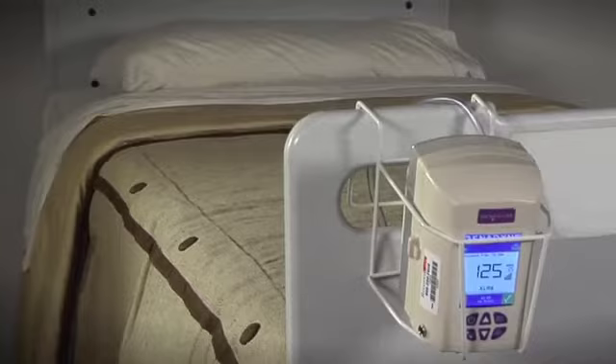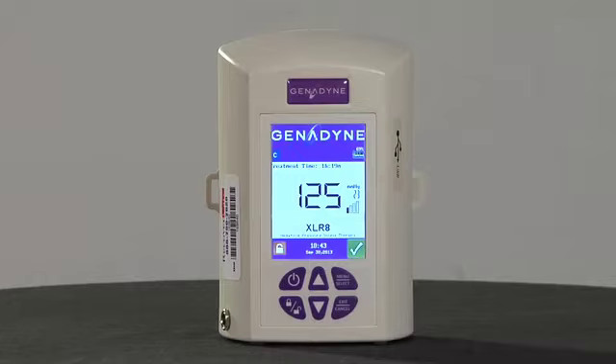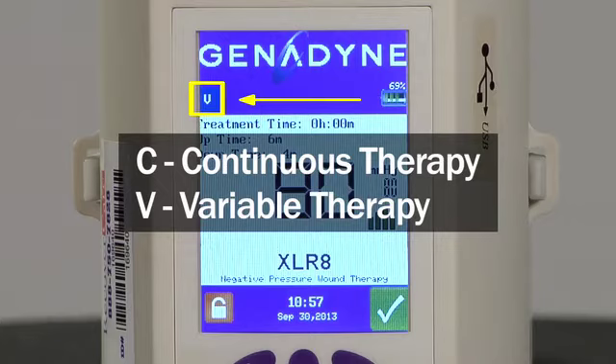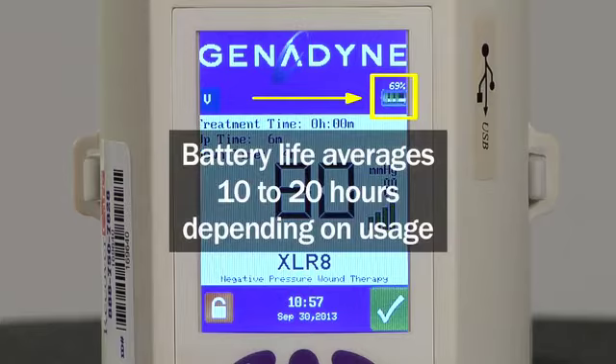The Accelerate Pump weighs less than 1.5 pounds and offers the flexibility of both bedside and ambulatory therapy. All information pertaining to pump operation is located on the front panel. The Therapy Mode icon is displayed in the upper left corner. Either a symbol C for continuous therapy or V for variable therapy is always displayed to indicate the type of therapy being delivered. The battery icon bars provide information on battery life, averaging 10 to 20 hours depending on usage.